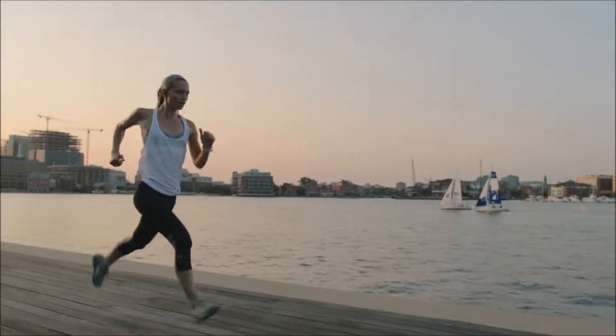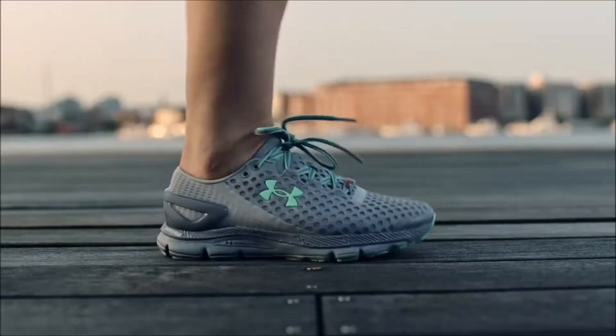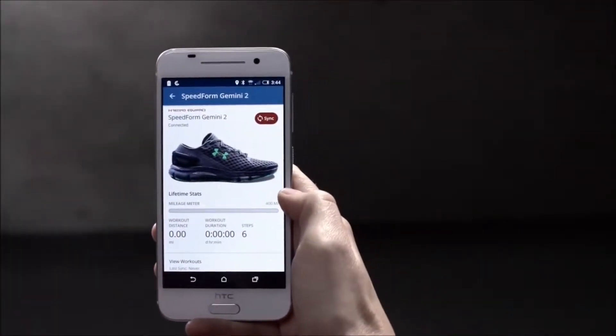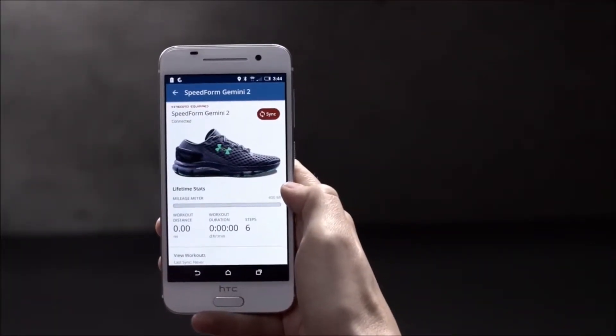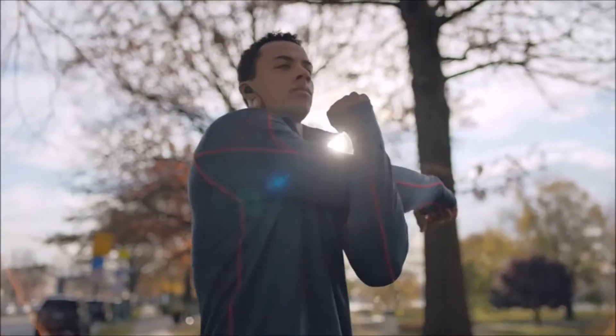The chip will outlive the shoes so you'll never have to think about charging them. We'll be sure to let you know when it's time for a new pair. Your UA Connected Shoes are now connected with your phone and MapMyRun account. Check out one of the Get Running videos before going for your first run.